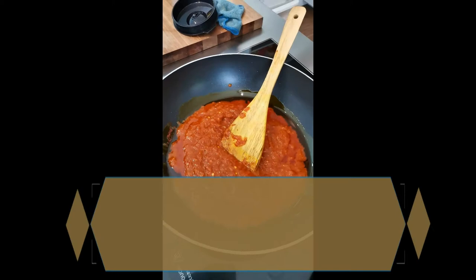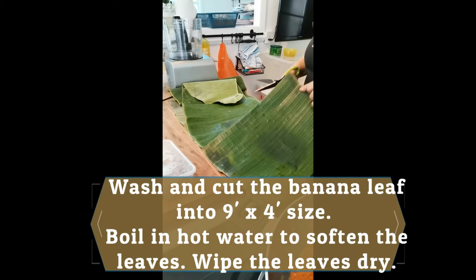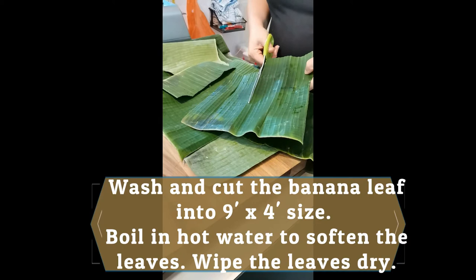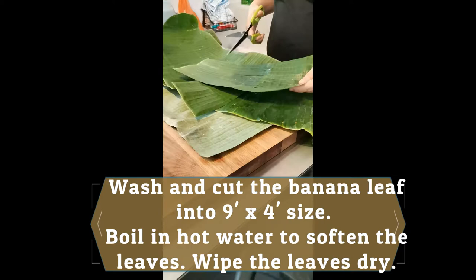Now, to prepare the banana leaf, wash and cut the banana leaf into a 9 by 4 inch size. You can cut it into the size, then boil it in hot water to soften the leaves. Then wipe the leaves dry and keep it aside.